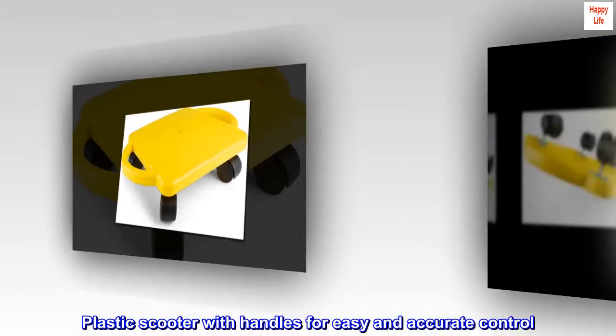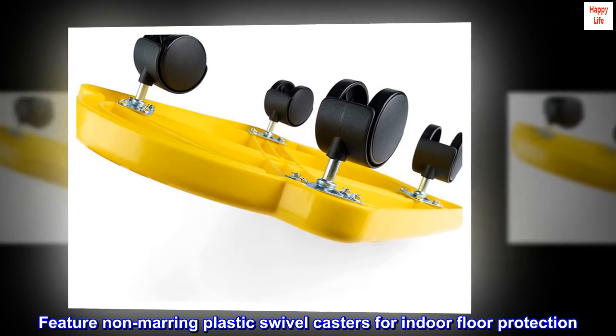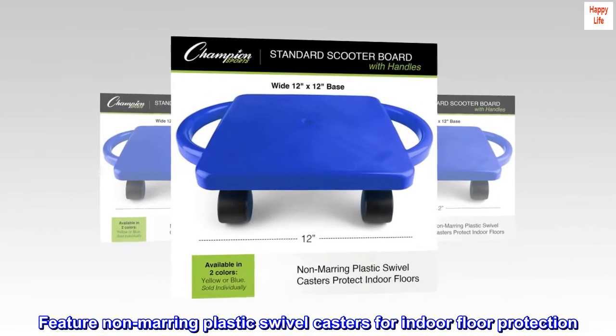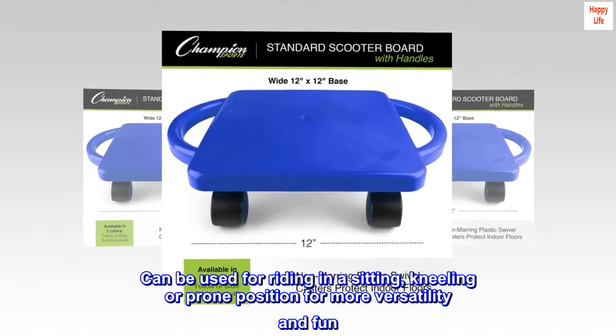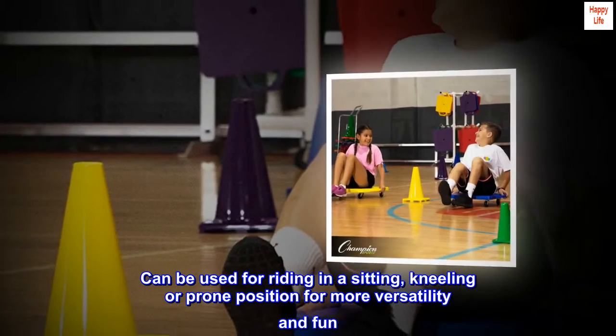Plastic scooter with handles for easy and accurate control. Features non-marring plastic swivel casters for indoor floor protection. Can be used for riding in a sitting, kneeling, or prone position for more versatility and fun.